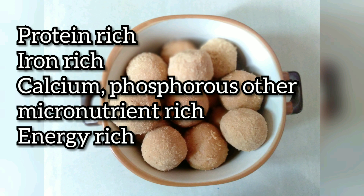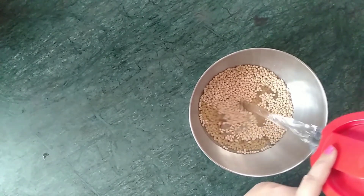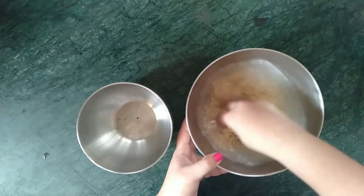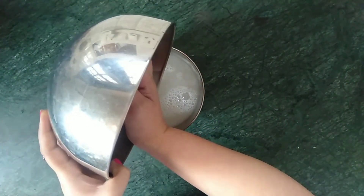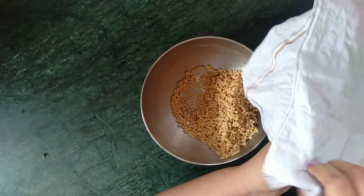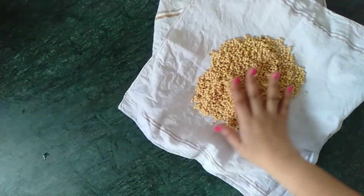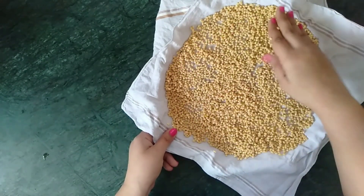Let's start making some Sunnundalu. I have taken one cup of whole horse gram or urad dal and I am washing it in some fresh water. Discard the water once washed. I have spread two cotton cloths on a plate and I am transferring the washed urad dal on top of the cotton cloth.